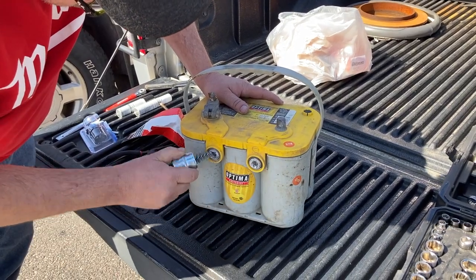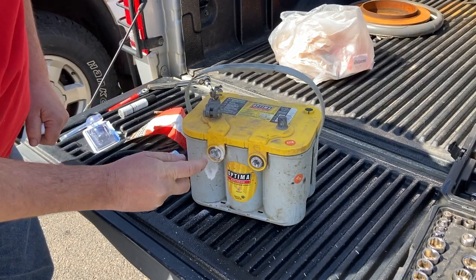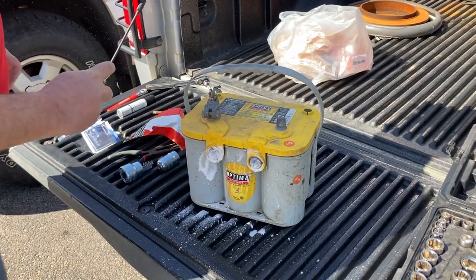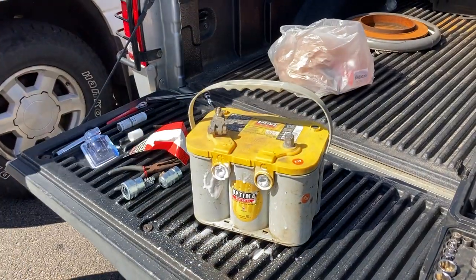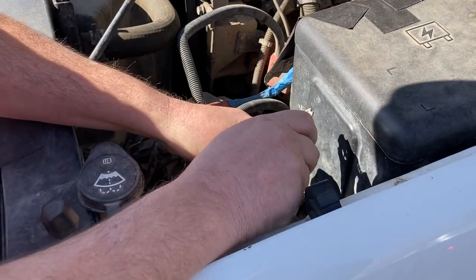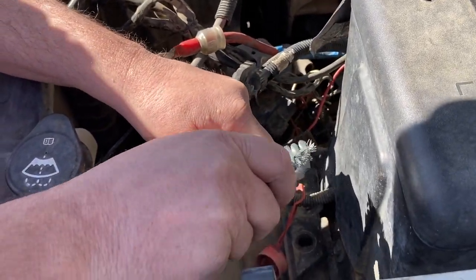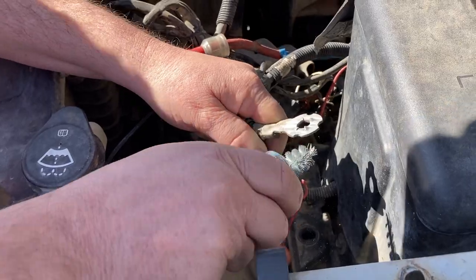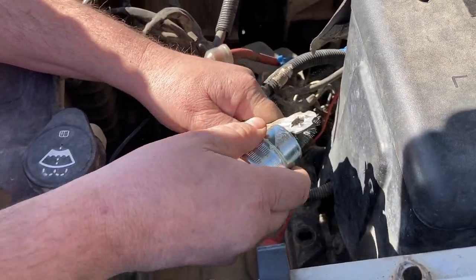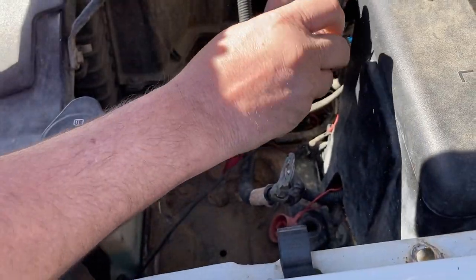You want to clean that off real well. Use a wire brush to clean your battery terminals, and some battery cleaner to get that nice and clean. I also did the same thing on the truck. This one already had the ring exposed like that — you may have to take that off so you can use this method, but this was already like that. You want to clean that as well, both the positive and the negative.